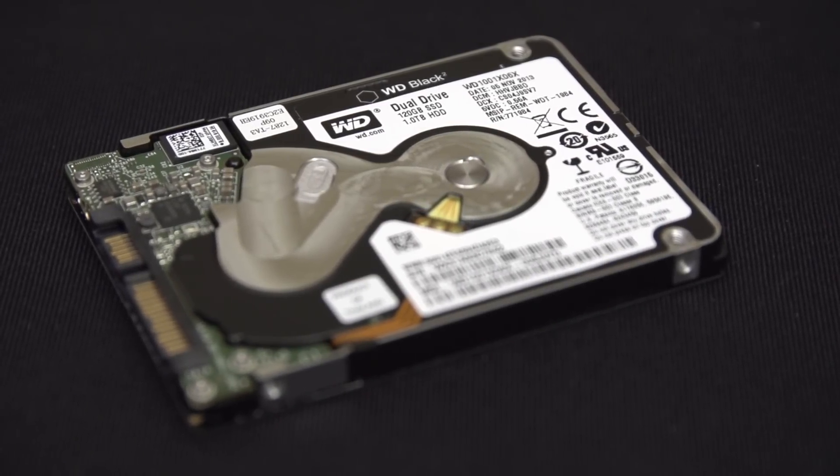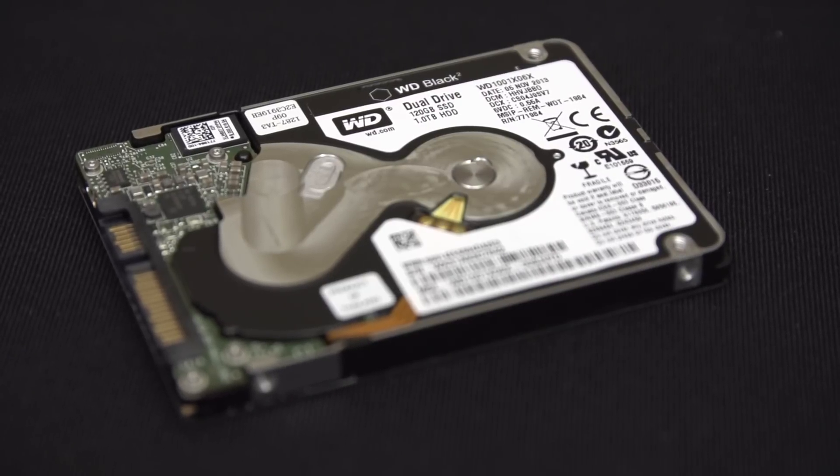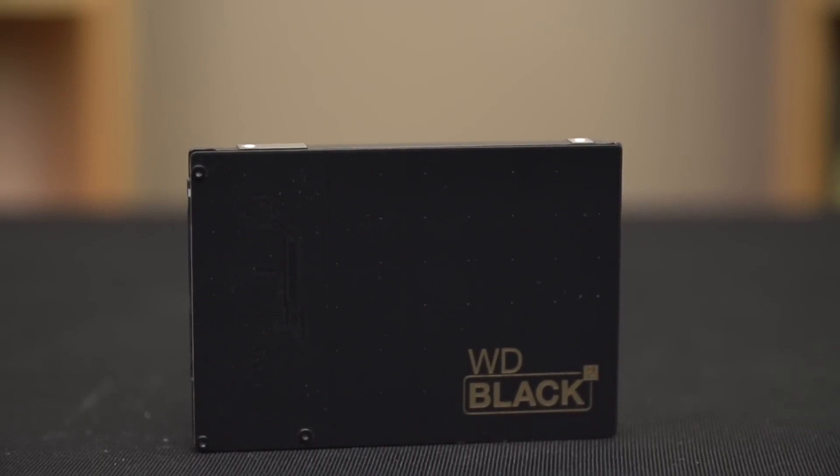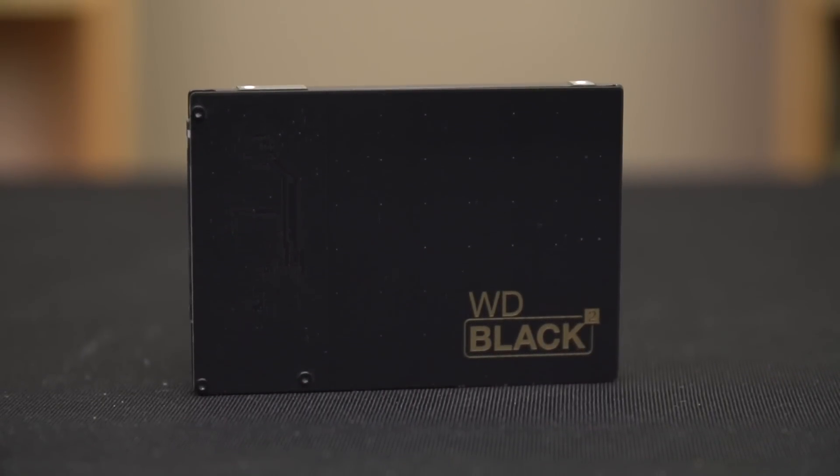It actually shows up to your system as a C and D drive that you will manage separately, and there's a little application that you install off this clever USB drive in order to get all of that working. I don't know if that's the kind of thing that my mom would find as user-friendly as a drive where you just plug it in and it shows up as one drive and it all works in the background. And I think WD knows that because look at the branding — it's black. It's intended for enthusiasts.